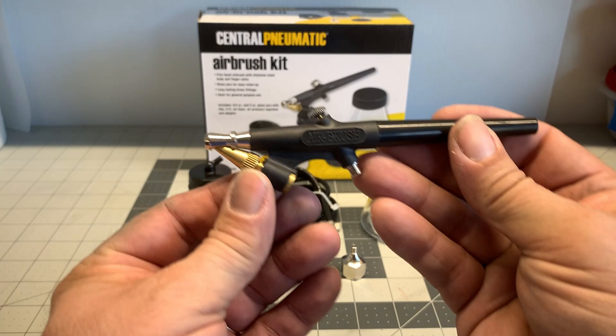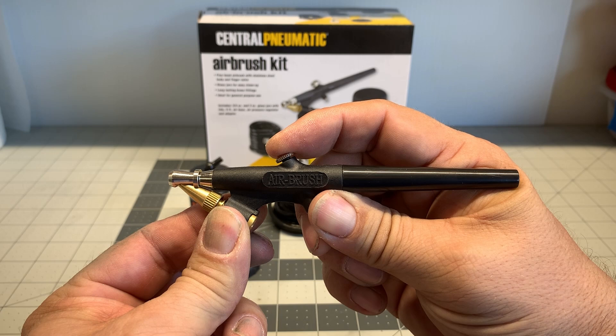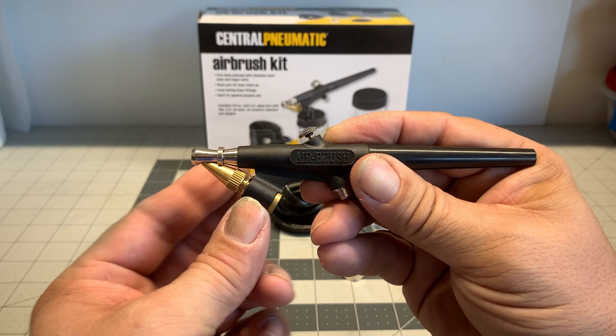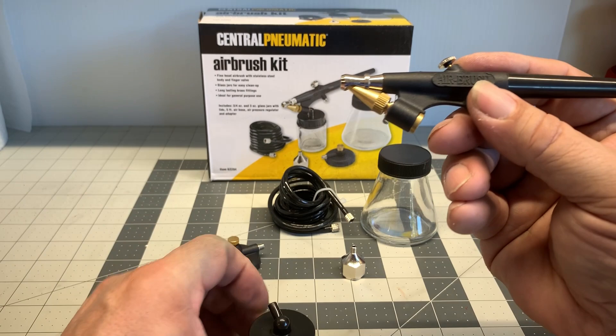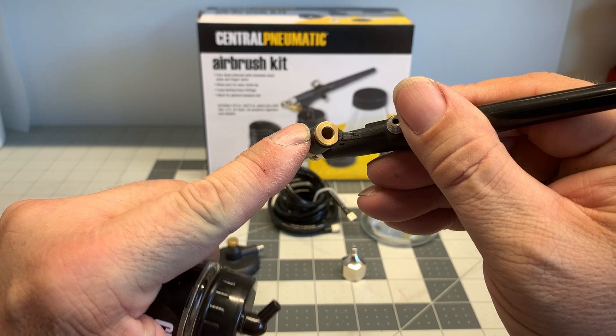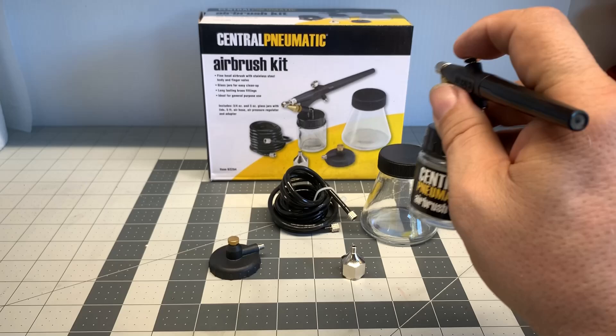The first one we're going to talk about is what's called a single action airbrush. For the beginner this isn't too bad, but eventually you're going to wind up wanting to upgrade. You push down the button for air and you release and it will stop spraying. If you want to adjust the amount of paint that comes out, you have to adjust the tip. This is called a siphon feed type airbrush — you have to attach the bottle at the base. One of the problems is that you have to mix up a lot of paint because it doesn't pick up the paint very well.